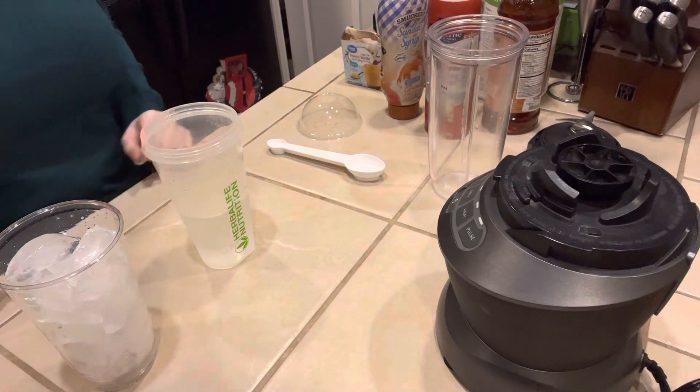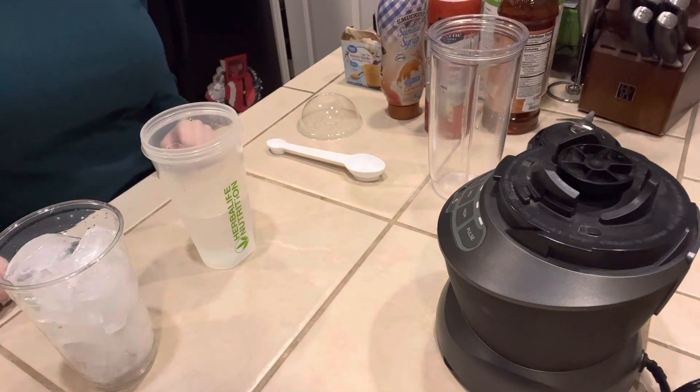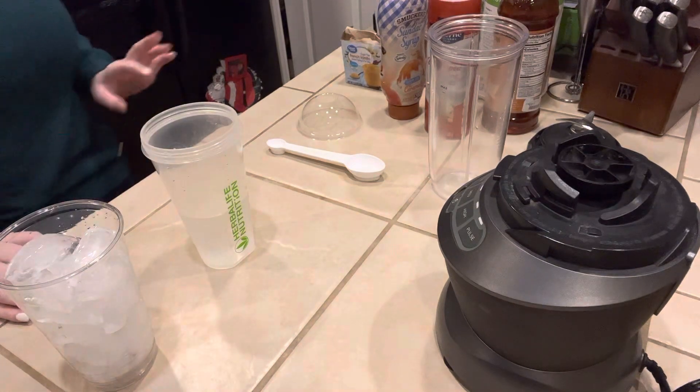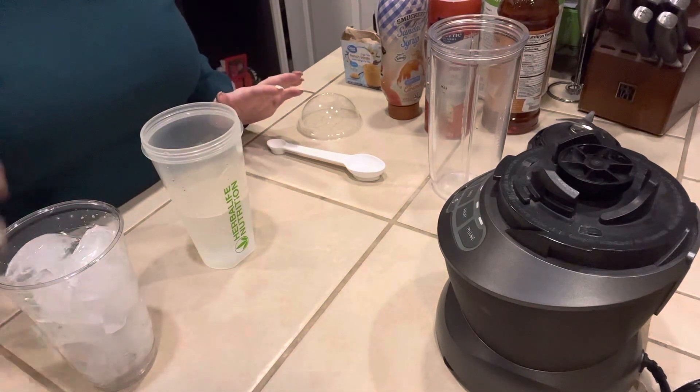Good morning, welcome back to my channel and thank you again for tuning in. One of my clients asked me if I could do a frap style drink with the new caramel macchiato, so that is what I'm going to do for you guys today.